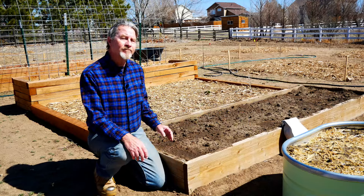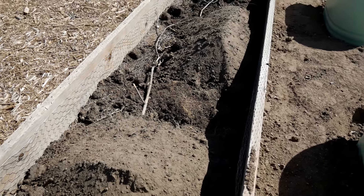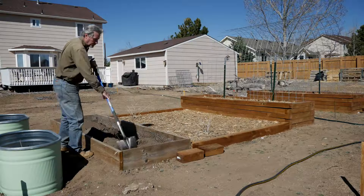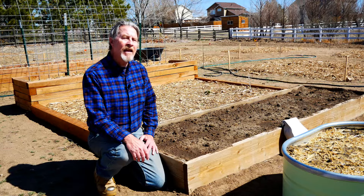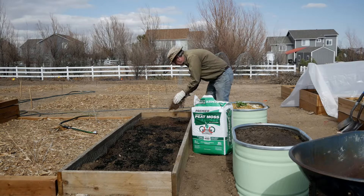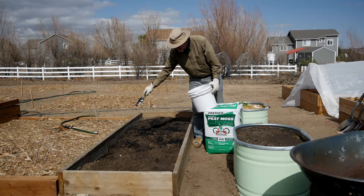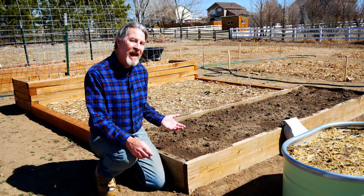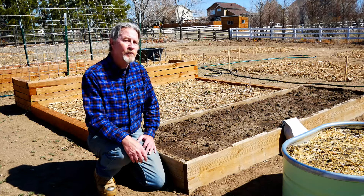As I began to fill it, I started with some of the bulk soil blend that I buy and use in most of my beds. I just placed that at the bottom and spread it out. Then I began adding other organic material — I added peat, I added compost, I added biochar. I added just about everything I had available to get this soil as rich and organic as possible.